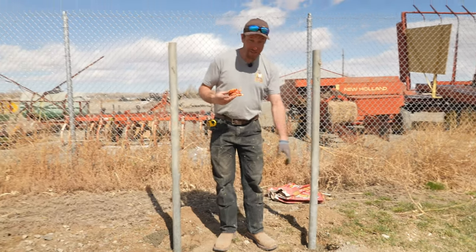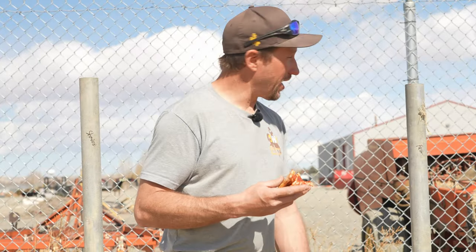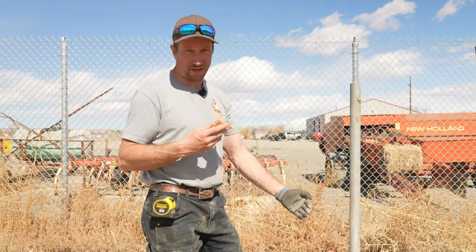This definitely is fast setting. If it keeps going like this, after an hour I could start working with this post — being very gentle still. The hotter the day, the faster this stuff will cure. The lower the moisture content in the ground, the faster it's going to suck that moisture out, causing it to flash or get hard even faster.